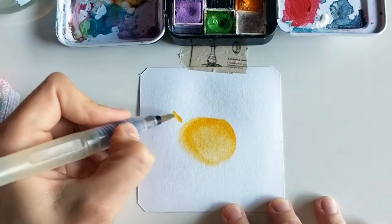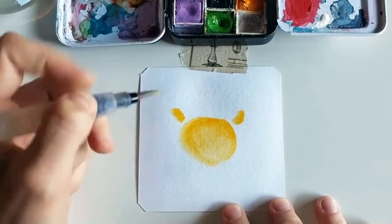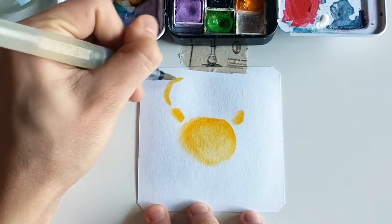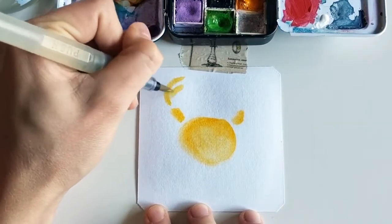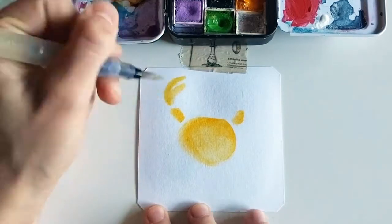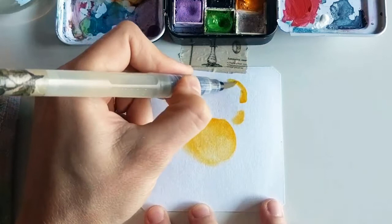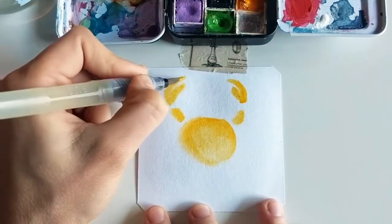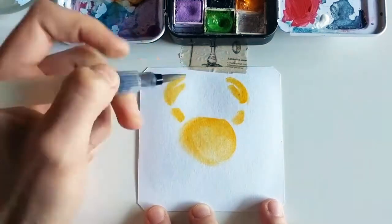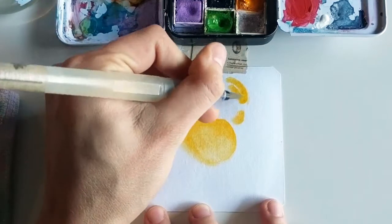Next we'll do these little lines that are going to stem into the crab — the little crab tentacles, forget what you call them, the little claws. So they're essentially like two little lines that you connect together.